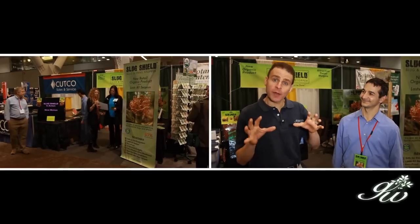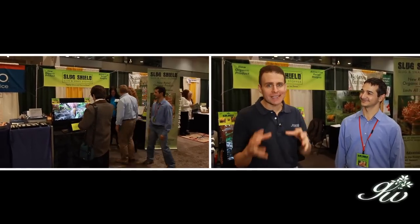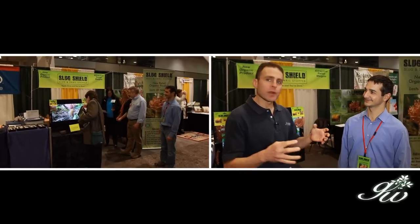Hi, I'm Dave Epstein. Welcome to Growing Wisdom. We're on the trade show floor of New England Grows. New England Grows is one of those trade shows where home gardeners really aren't here. Who's here are folks that are going to be looking around for things to put in their garden centers. We come to the show and we find kind of cool things that you might be looking for in your own garden center.